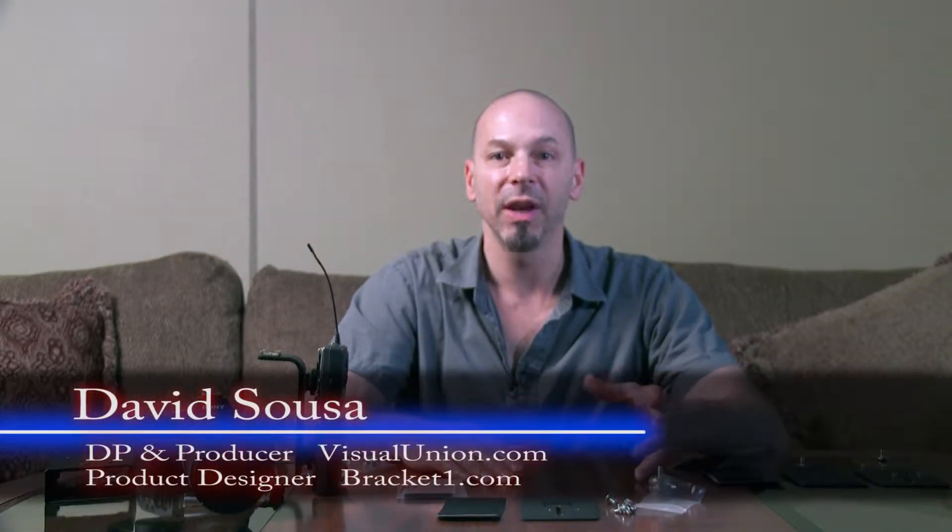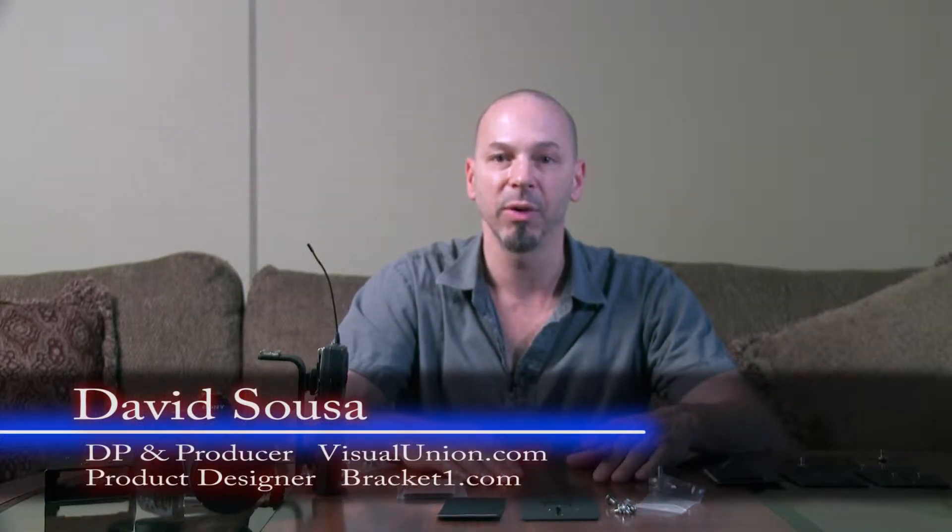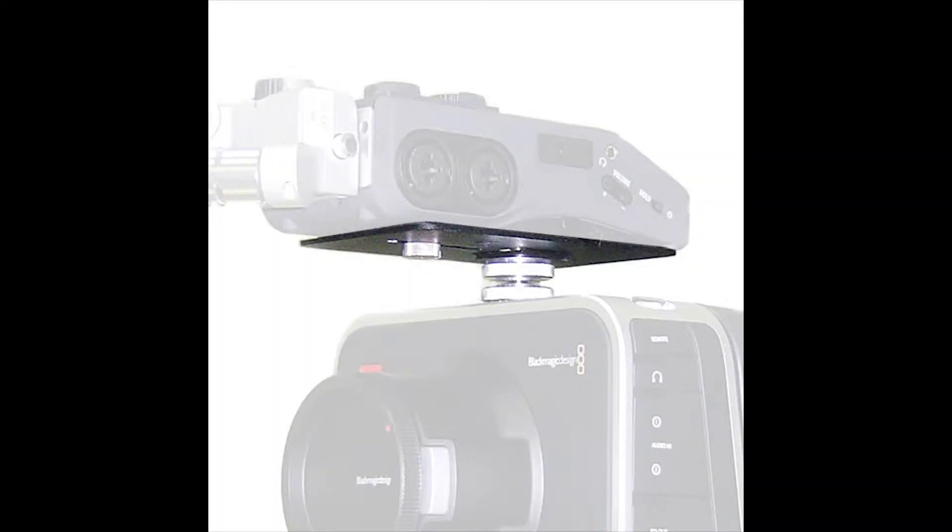Hi, I'm David Souza with Bracket One. Today I'm here to show you our Universal Accessory Mounting Plate. The plate is very adaptable — you can mount accessories to it in three different ways and then mount the plate to your camera.